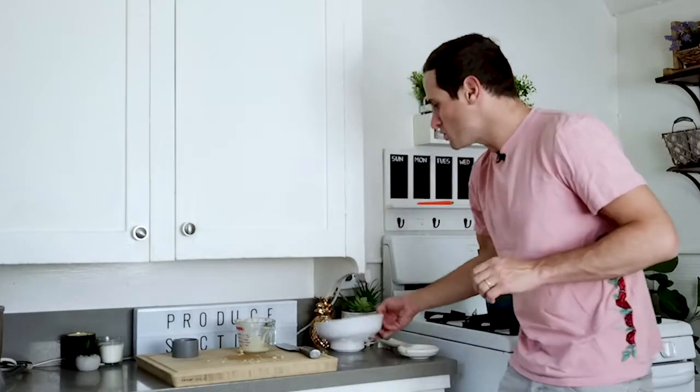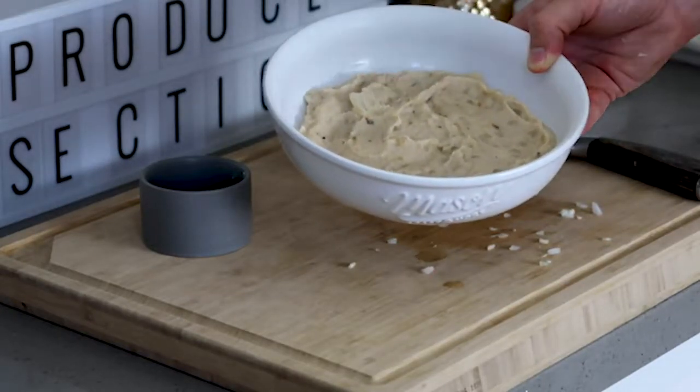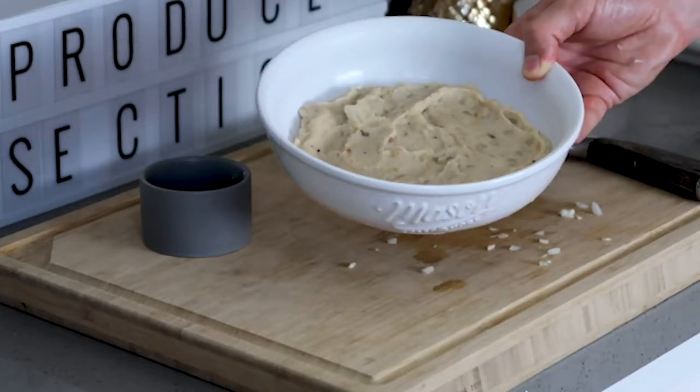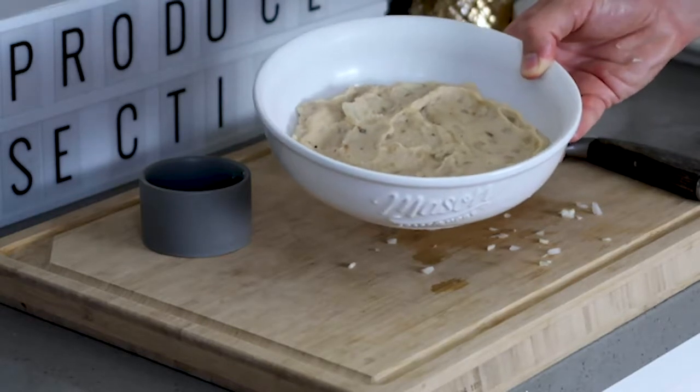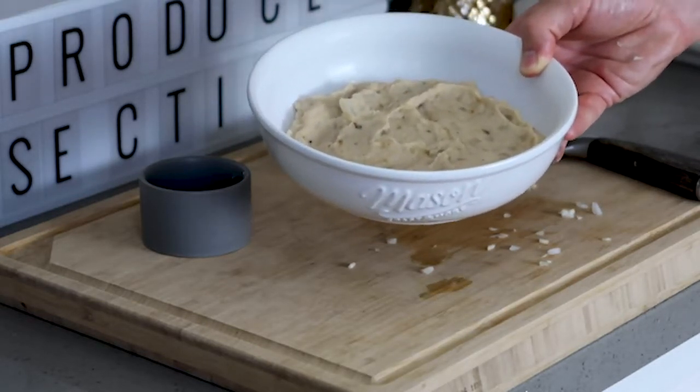I want to show you this creamy cauliflower soup — it's so perfect. Look at it, it just melts in your mouth with that coconut milk and that roasted cauliflower. It's steaming hot, seasoned to perfection. This is going to be a soup that is going to be one of your all-time favorites.